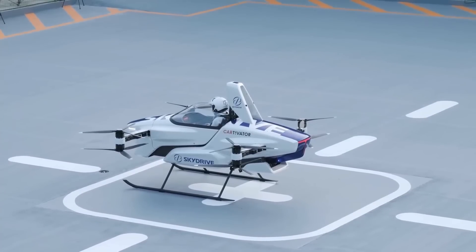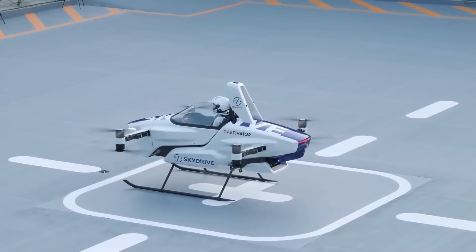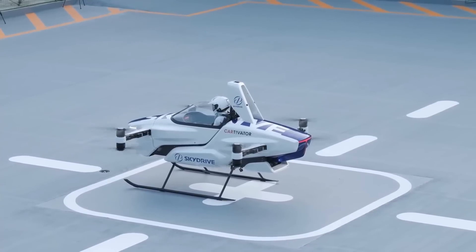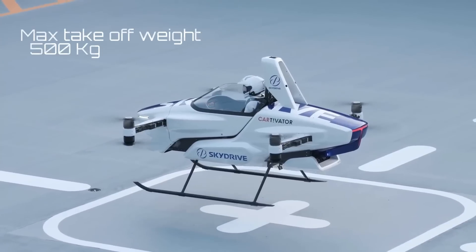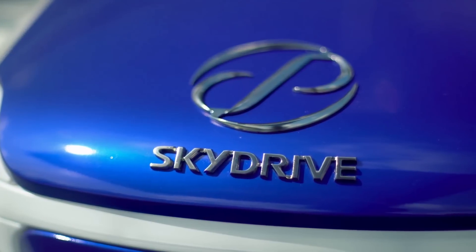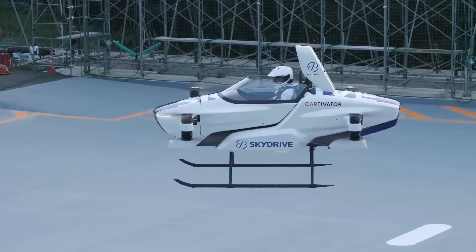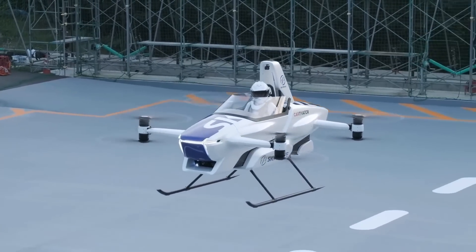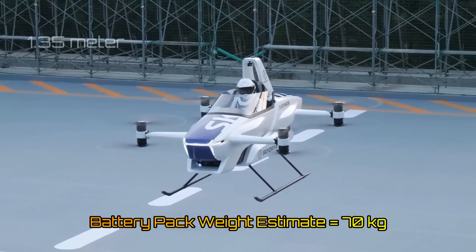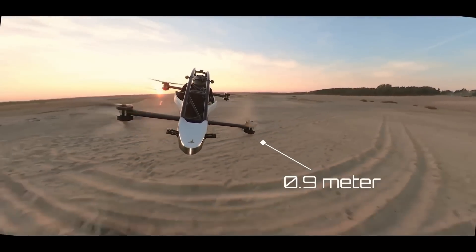Now let's have a look at the SkyDrive SD3. Compared to the Jetson One, the dimensions of this aircraft are nearly double — a length and width of 4 meters by 4 meters and a height of 2 meters. It weighs more than four times the Jetson One; the empty weight of the SD3 is 400 kilograms, and with the pilot included the maximum takeoff weight can reach 500 kilograms. This puts it well beyond the threshold for the ultralight aircraft category. The SD3 has a total flight time of just 5 to 10 minutes depending on the payload, despite having a bigger battery pack and larger propellers estimated at around 1.35 meters in diameter, compared to the Jetson One's 0.9-meter diameter propellers.